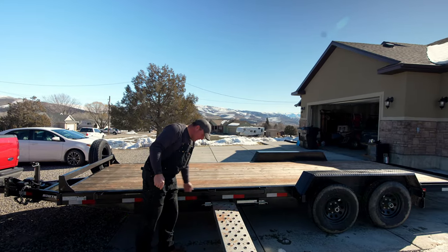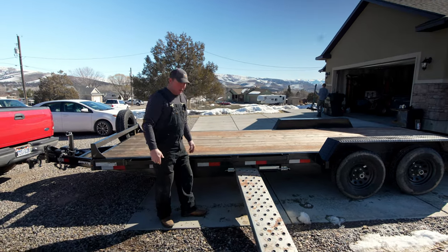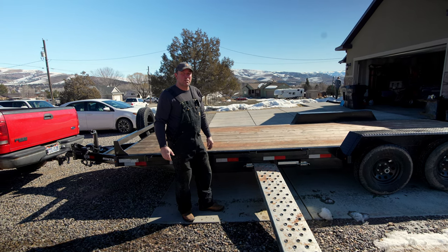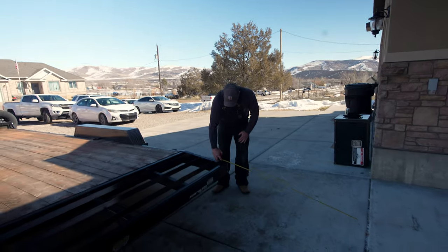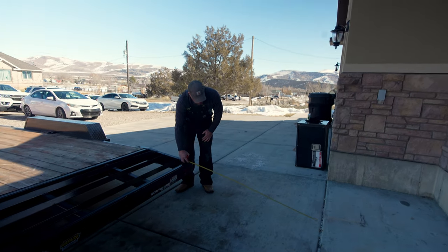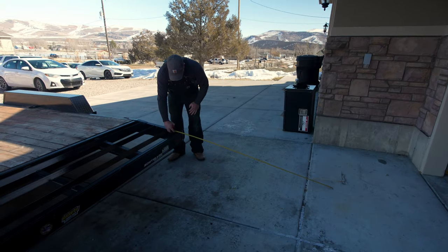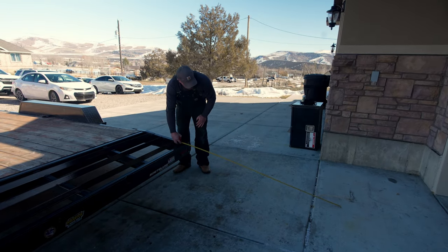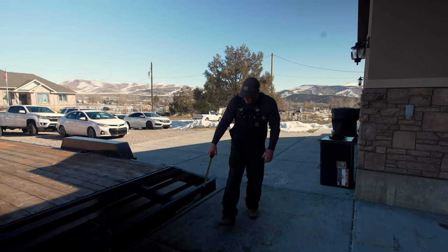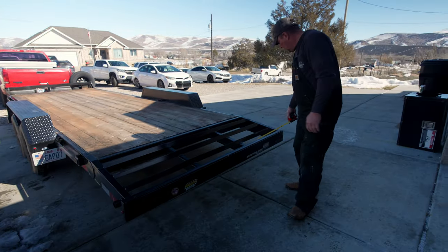I'm going to still use these ramps because I can side-load four-wheelers and stuff — I can just hang them off here and they'll be great for that. But we're going to make some flip-down ramps on the back that'll be a lot easier and more useful. I'm going to make the ramps about five feet long. The ramps the trailer came with are actually six feet long, which I think is a little overkill. We're mostly loading Jeeps and stuff. We're also going to have to cut off the old ramp mounting hardware and go to our own mounting system.